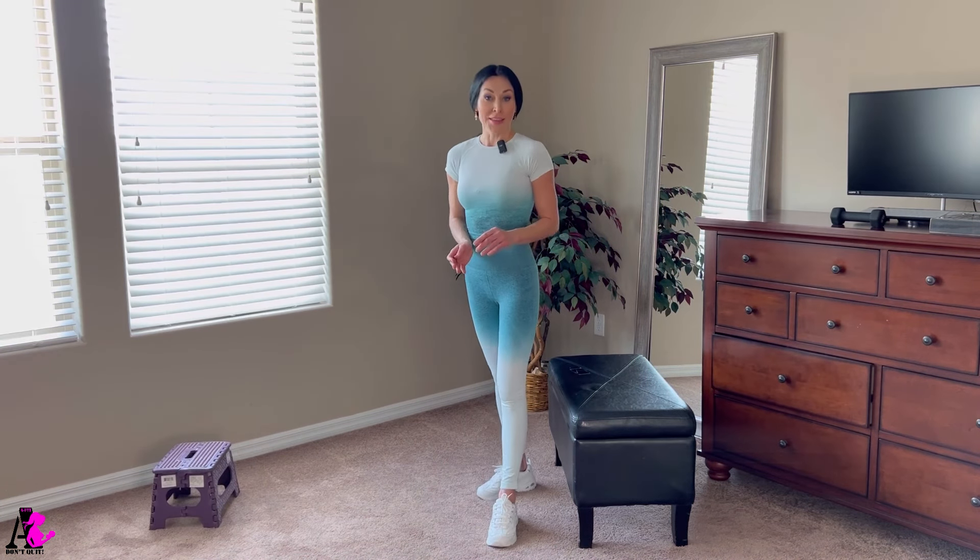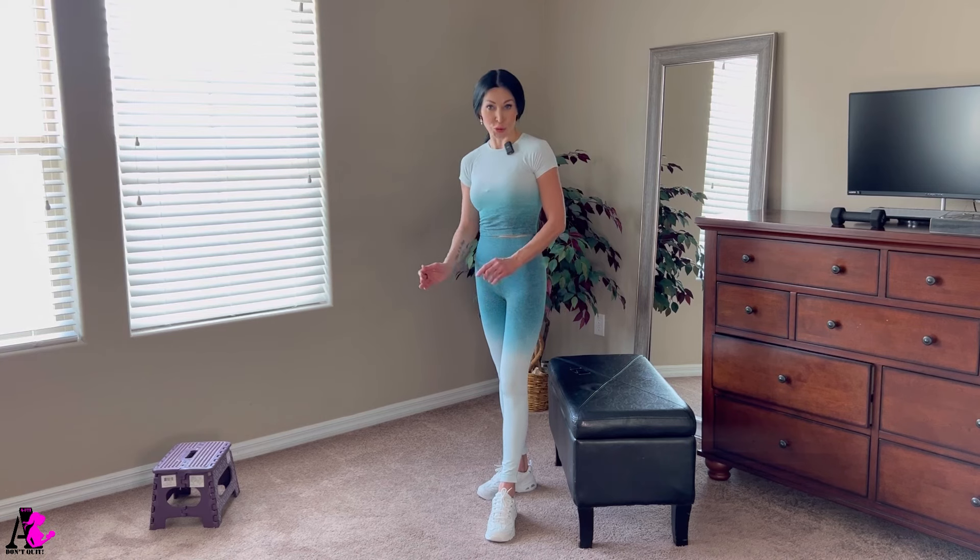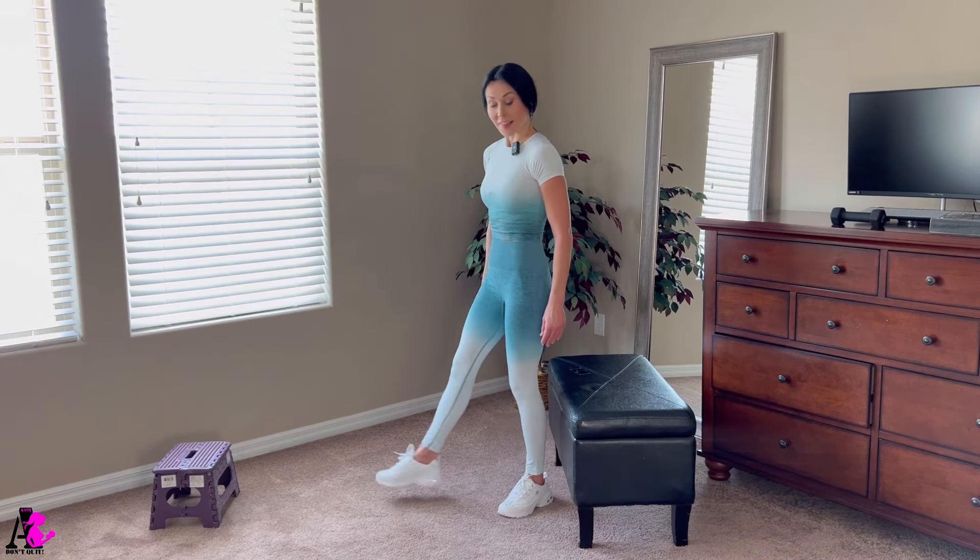Bulgarian split squat. You can use a regular chair or a little step stool. We will start with the left leg on the chair.